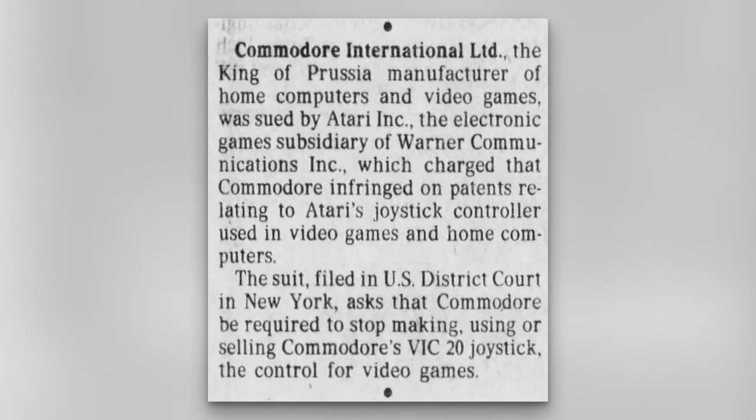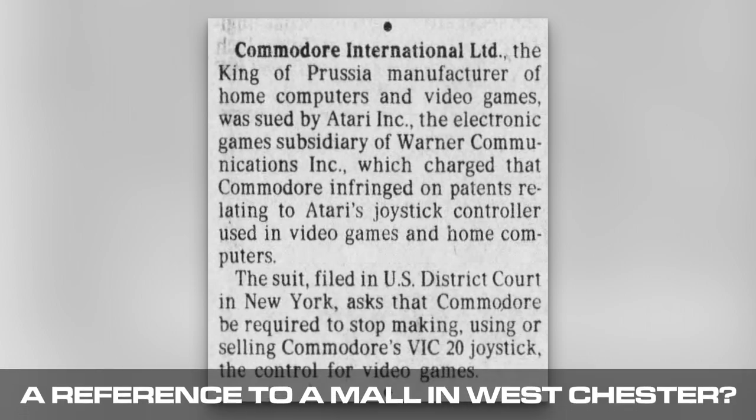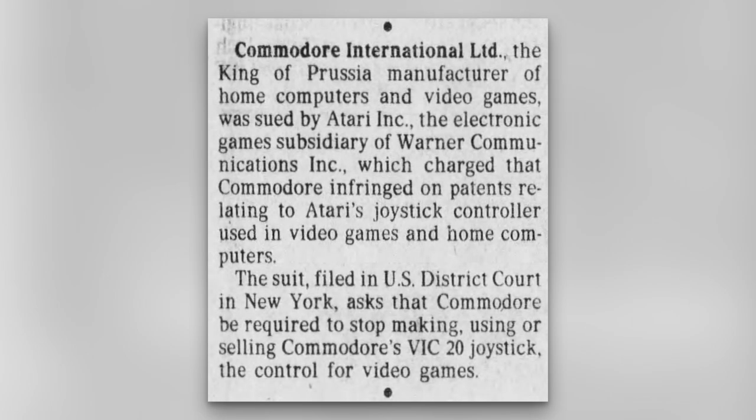So before you think Commodore pulled one over on Atari — au contraire mon frère — Atari filed a lawsuit on October 11, 1982 against Commodore. Here's a lawsuit article announcement from the October 14, 1982 Philadelphia Inquirer. It interestingly reads: 'The King of Prussia manufacturer of home computers and video games was sued by Atari, the Electronic Games subsidiary of Warner Communications Inc., which charged that Commodore infringed on patents relating to Atari's joystick controller used in video games and home computers.' The suit, filed in U.S. District Court in New York, asked that Commodore be required to stop making, using, or selling Commodore's VIC-20 joystick. I find it very interesting that we had to announce what a joystick was back in the day.